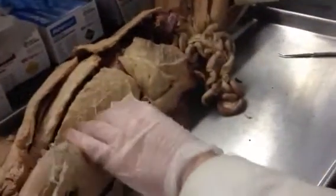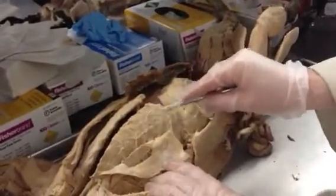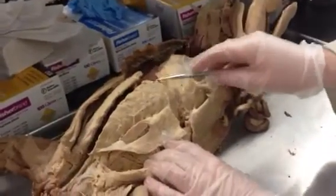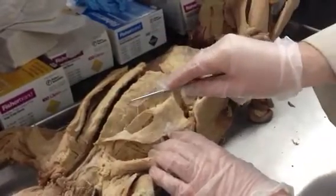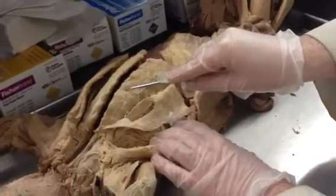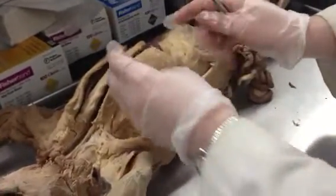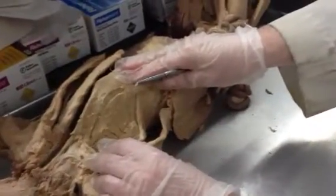Also, the deep muscles here are between the ribs — these are called the intercostals. You only have to know the external intercostals; I will not ask you the internal. So if I put a pin between two ribs, you just write external intercostals. This cat is excellent for the serratus muscles, the scalenes, and the intercostals.